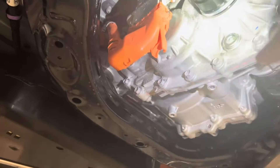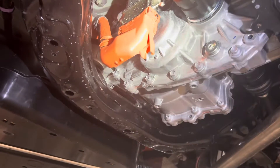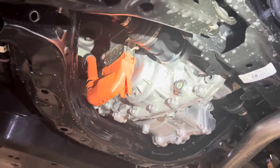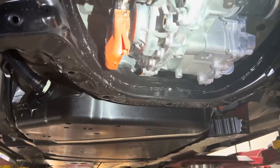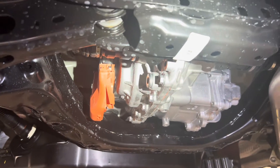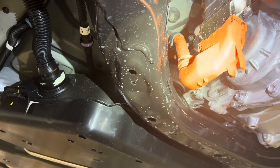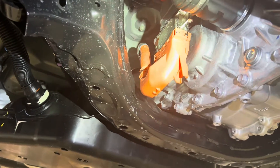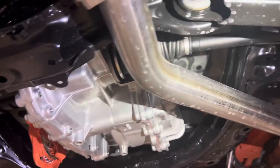There is a differential in there, but a much simpler type of arrangement. There is no mechanical connection between your rear axle and your front axle. This is why they call it an electronic all-wheel drive system. These wires here are going up to the battery. There are sensors up front, and the car understands when it needs power going to the rear and then simply turns on your rear electric motor.